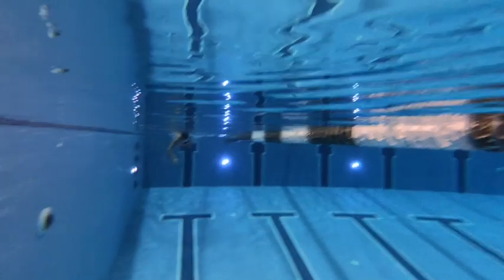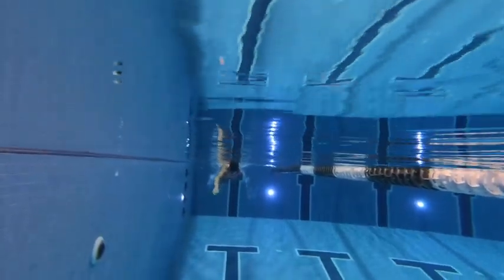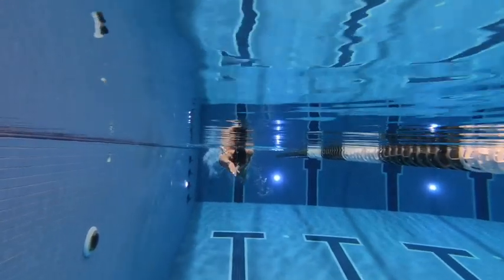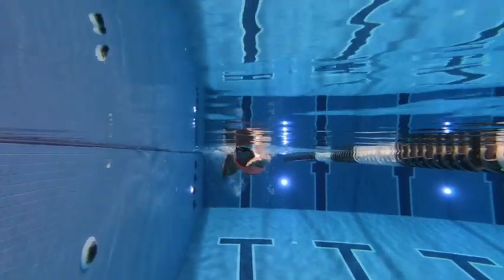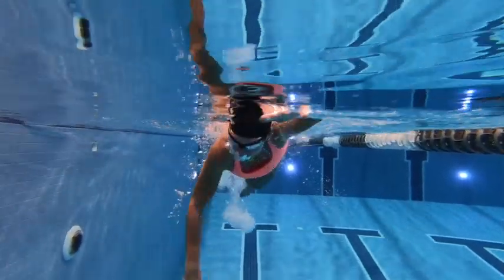From the front here, anything that falls beneath that chest depth is going to cause some drag. So the kick is a little on the low side here — we can see some of the thighs coming at us. So we just want to get that head down a little bit and it's going to pop those legs up. Great work.